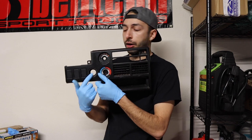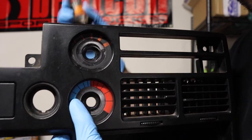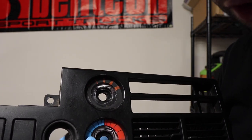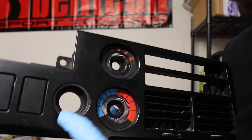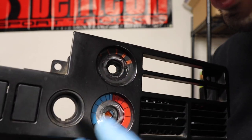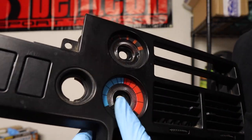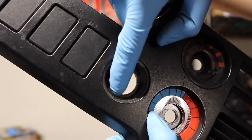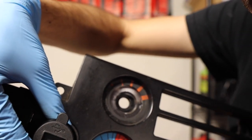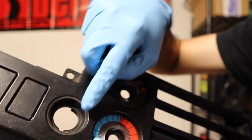Alright guys, so we have the piece off. Basically this is supposed to just pop off through the back, but mine definitely gave me problems - hopefully yours is as easy as just pushing it from the back. I had to pry mine with the flathead screwdriver, but once it's off you can see we have a nice empty circle here. What we need to do is grind off a little bit of this plastic around the edge so we can fit the USB charger right through the center - it's going to be a very nice tight fit.